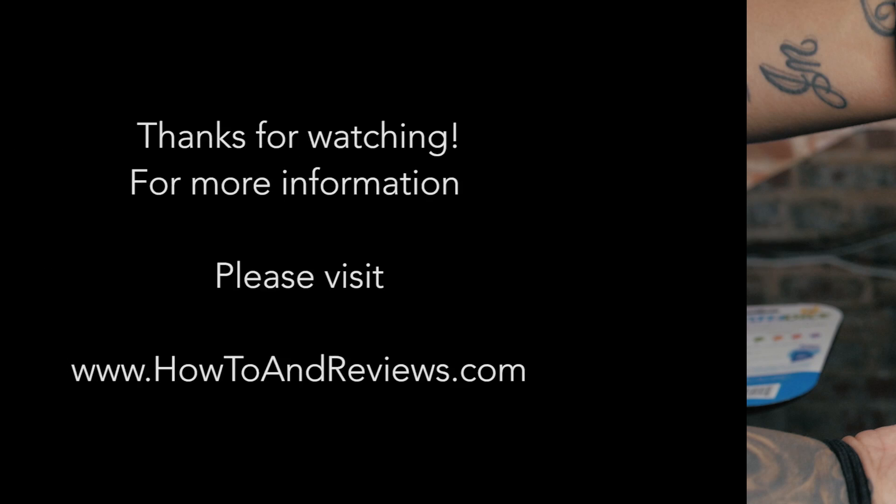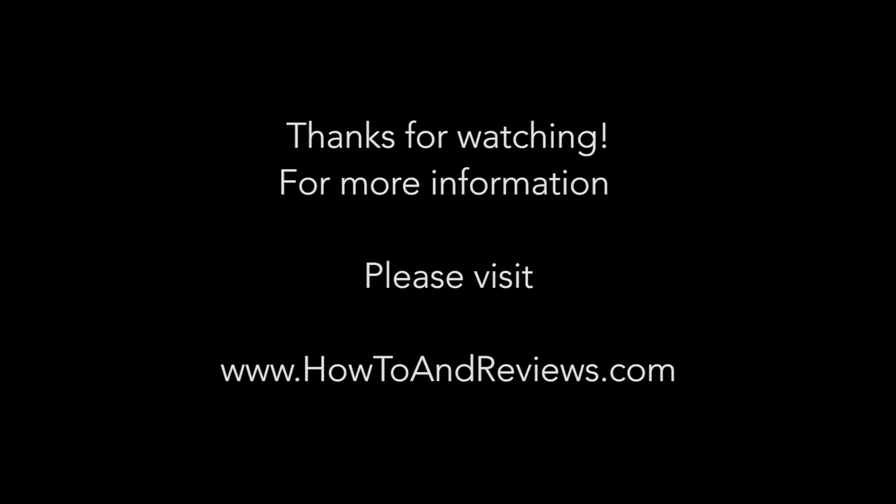Just check it out. If this was helpful at all, please hit like or subscribe, and for more information please visit www.howtoandreviews.com. Till next time.